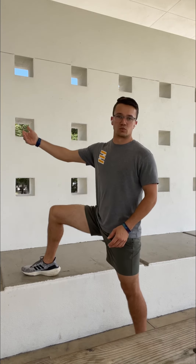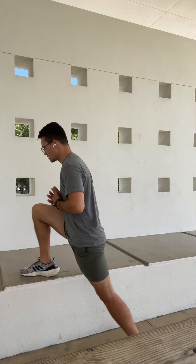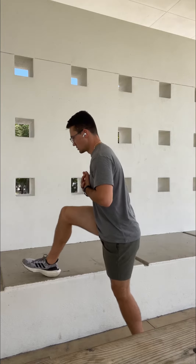If you're super flexible and you don't feel this one, you can obviously raise the height of this exercise. But for most of us, myself included, this is a big hamstring stretch. So we would kind of lunge into it, slide back, pull the toe up, and rock back into it.